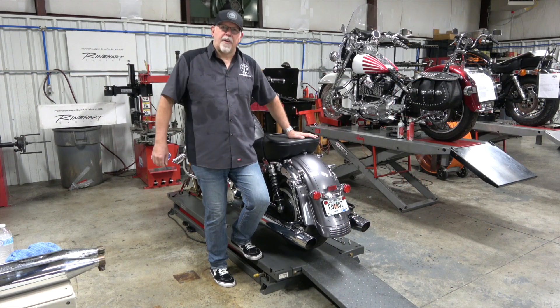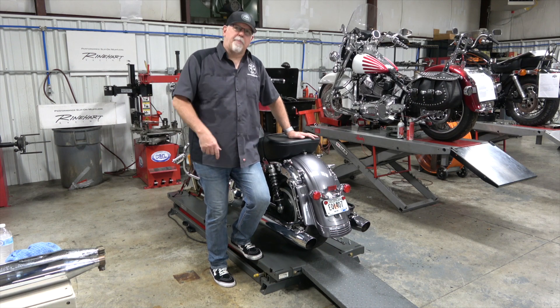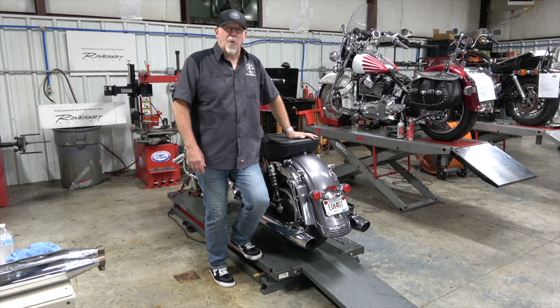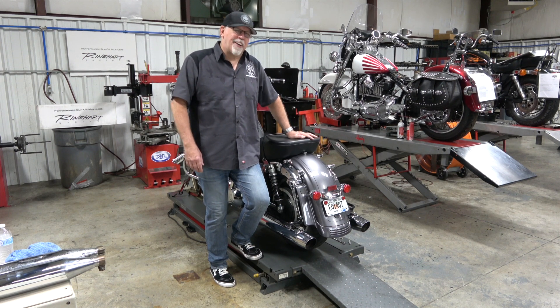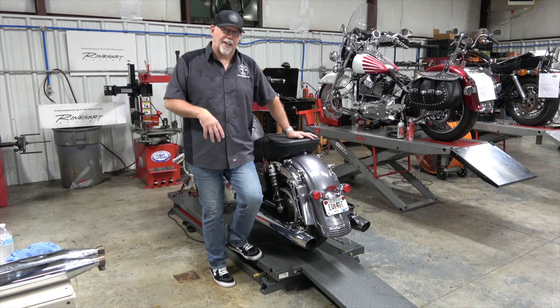Here we are with our first comparison. This is the stock slip-ons that came with this 2014 Street Glide about 40,000 miles ago. We're going to fire this up and let you hear what the stock sound was — the patented Harley-Davidson stock slip-ons.